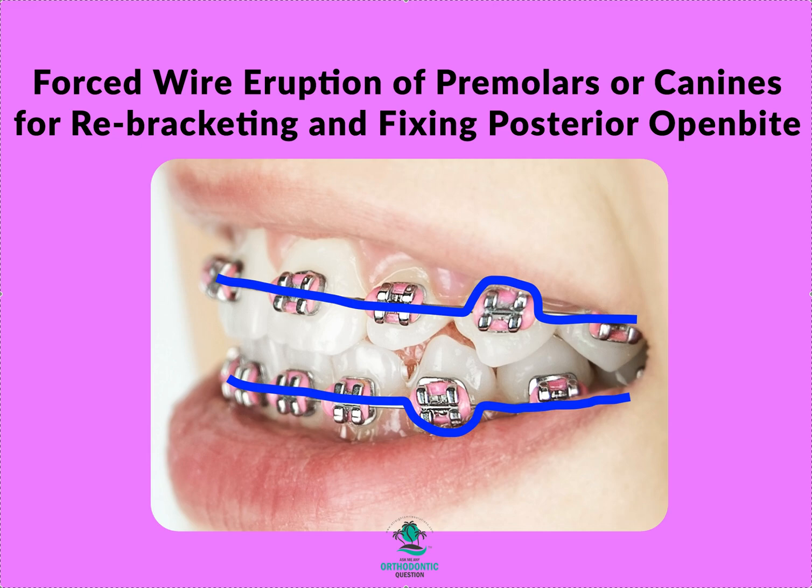From time to time you send me cases where we've gotten to this point. Before you watch this video, hit pause and go to my wire sequencing videos first. Go to my YouTube channel, Straight Smile Solutions — it has a green banner. Navigate to the magnifying glass tab on the right, type in 'wire sequence,' and watch those videos first or this won't make sense.